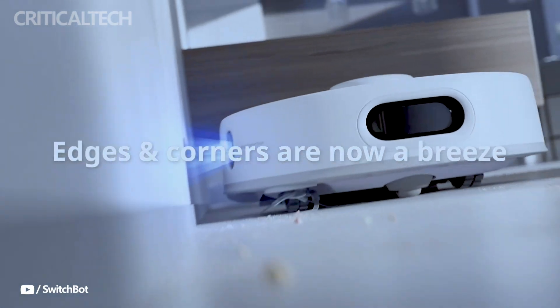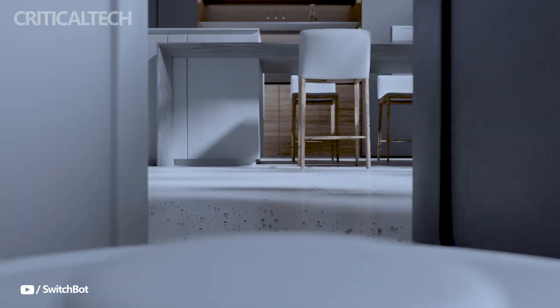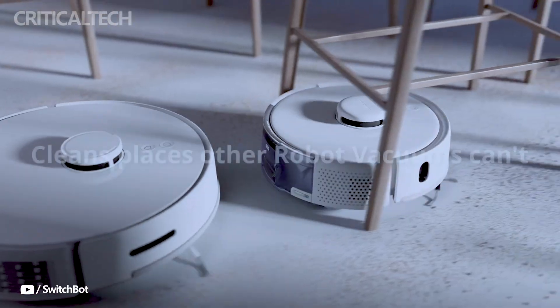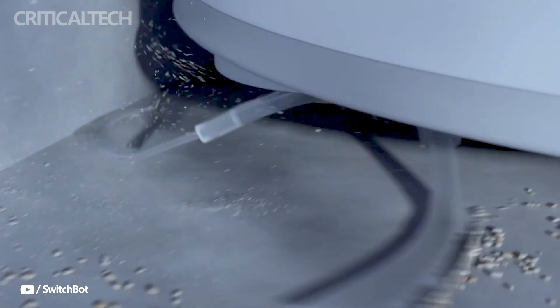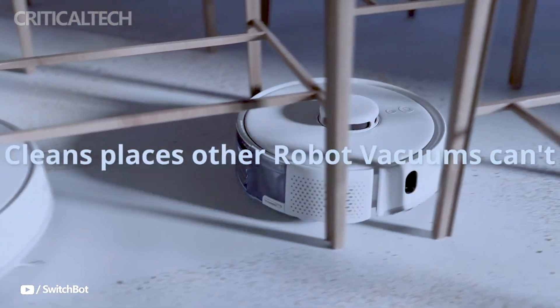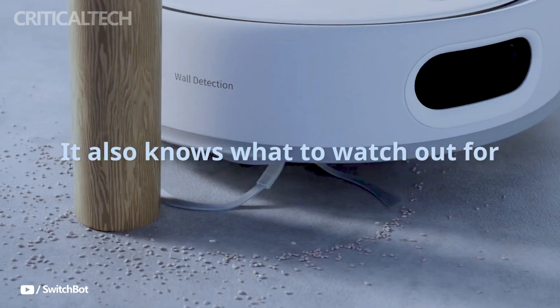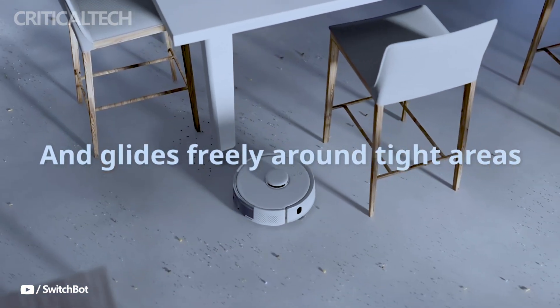This enhanced suction makes it highly effective at picking up pet hair, dust, and crumbs, ensuring that your home remains spotless. Equipped with a position-sensitive device, distance sensor, and laser-based LDS radar, the K10 Plus Pro navigates obstacles and furniture with ease. This advanced technology allows the vacuum to clean more efficiently, making it ideal for homes with intricate layouts or lots of furniture.